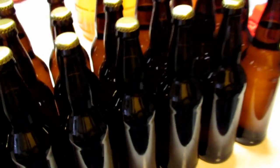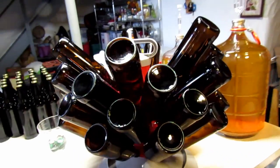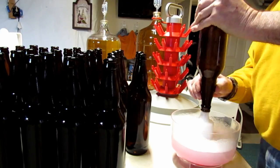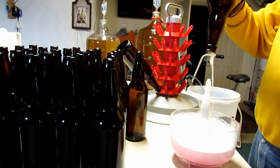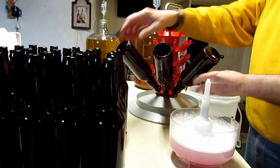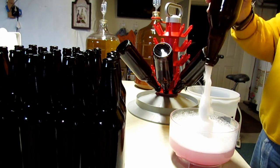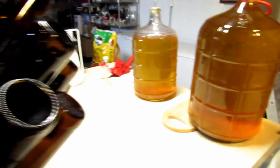Here's the first batch all sealed up — I got 29 twenty-two-ounce bottles out of that five-gallon carboy. Now it's time to move on to the next five-gallon batch, which is basically the exact same procedure. It's just a matter of making sure that everything is cleaned, washed, and sanitized so you don't get any contamination that could cause off tastes and problems later.